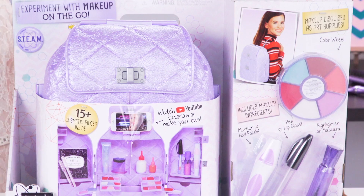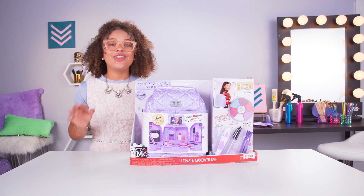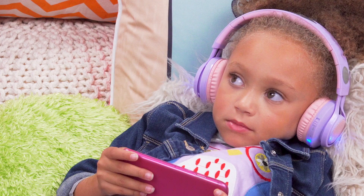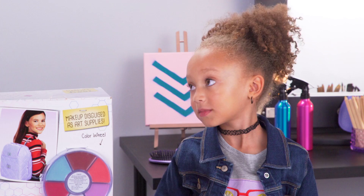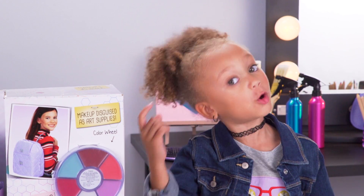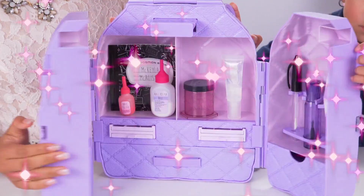Today we have the amazing ultimate makeover bag to help you and us look like secret agents of Innovate. Well, speaking of us, where's Michael Michelle? Michael Michelle! Are you ready to get your spa makeup on? I-W-B-R — that stands for I was born already. Let's see what's inside. Whoa!